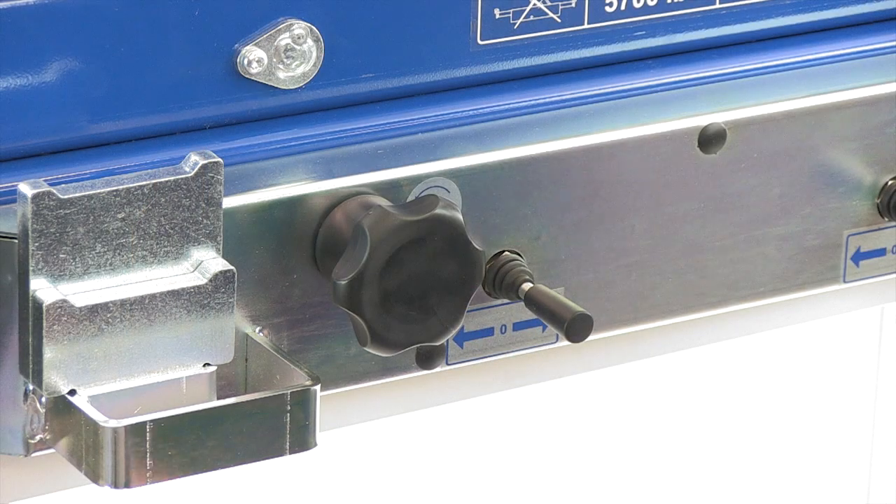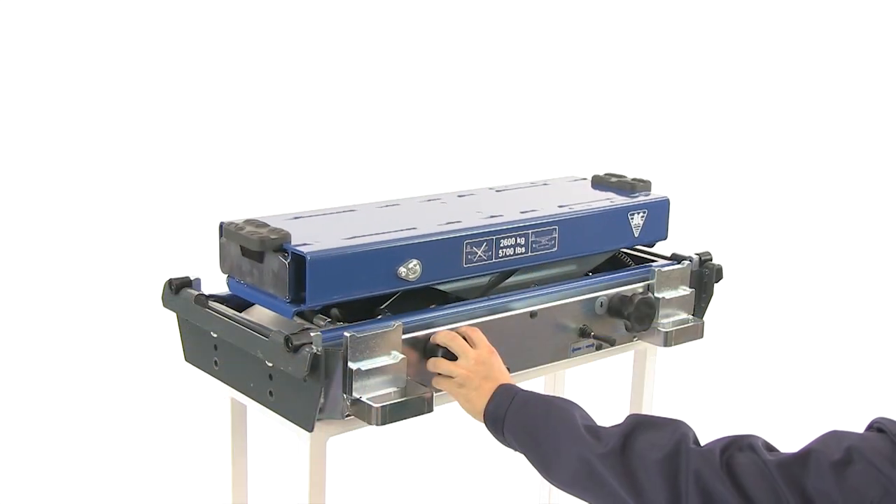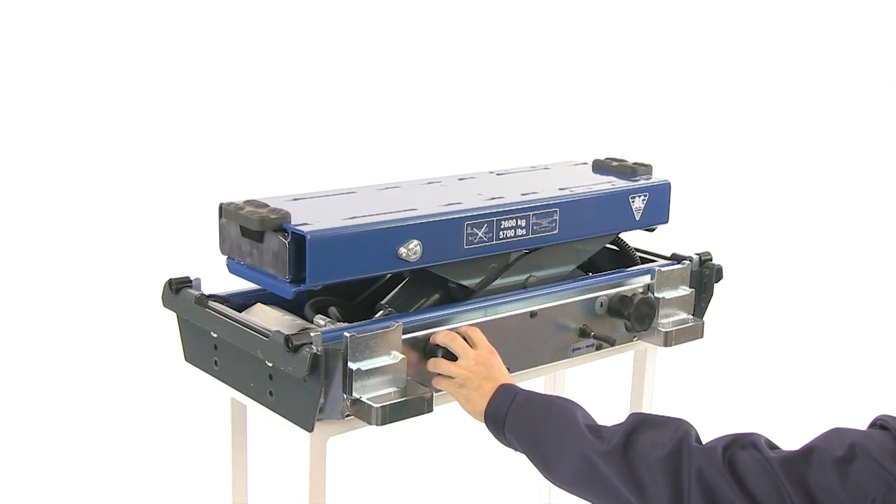Lifting is quick, safe and precise with a 250mm stroke. This is design and functionality at its best.